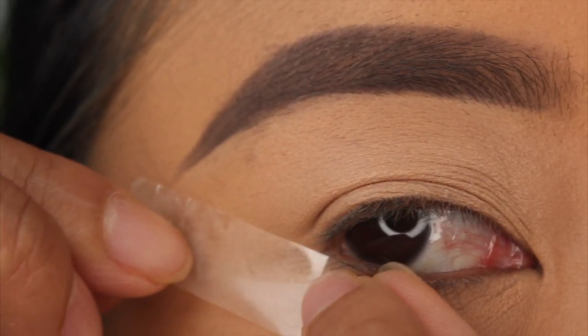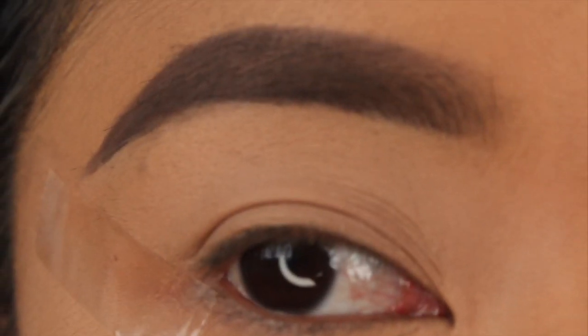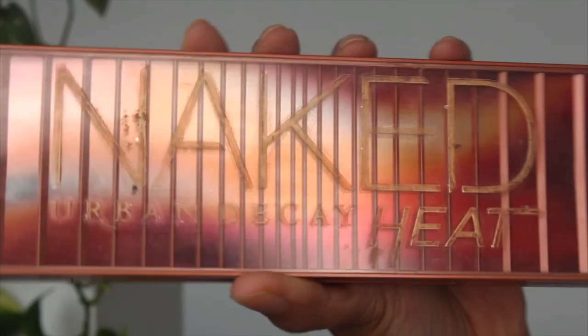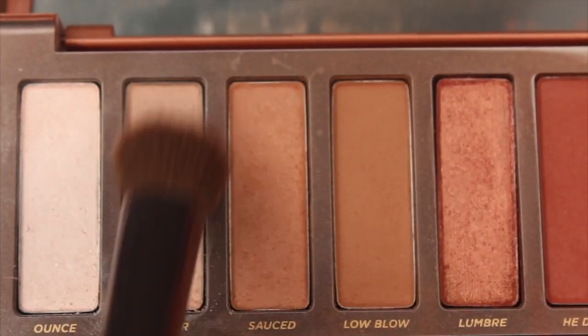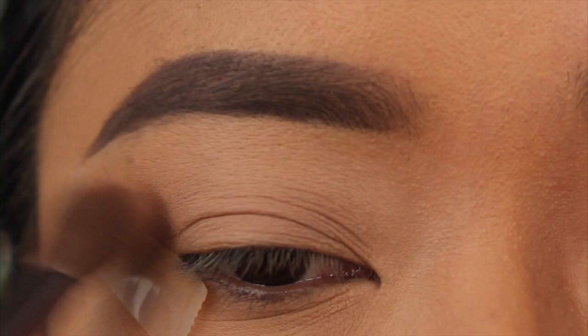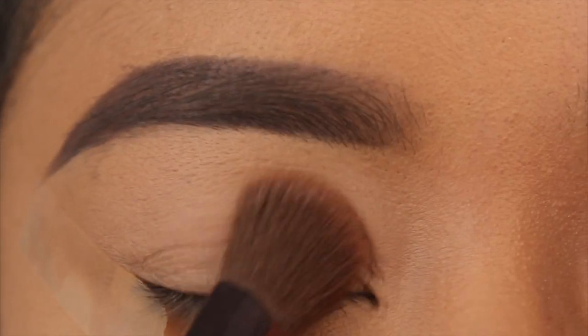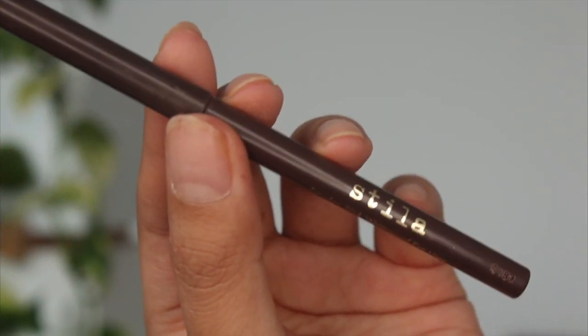Then I apply the tape onto my eye in the area where I want to create my wing shape. With the Naked Heat Urban Decay palette, I'm taking the shade Chaser and setting the concealer we primed our eyelid base with.